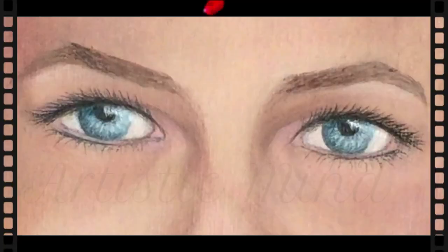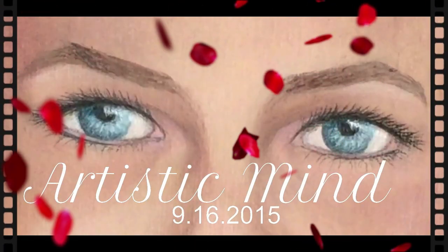Hello everybody, my name is Laleh and you're watching Artistic Mind. I hope everybody's doing good and having a wonderful day. In this video I prepared for you a painting that I painted with natural paint — this natural paint made of purple cabbage, or red cabbage.